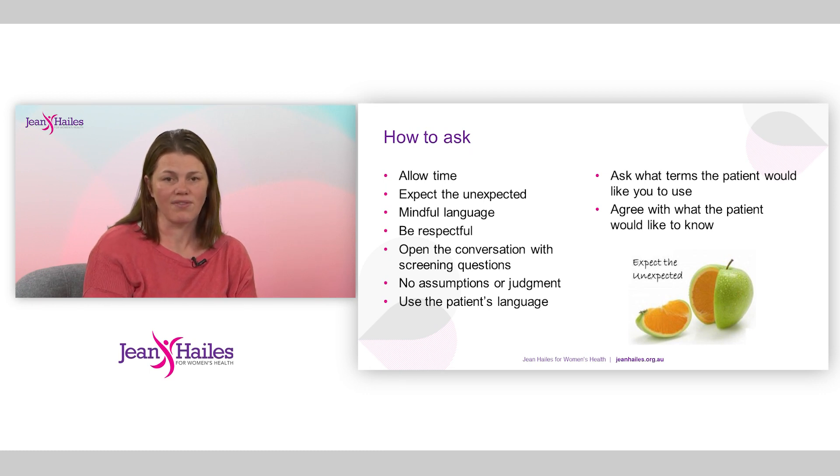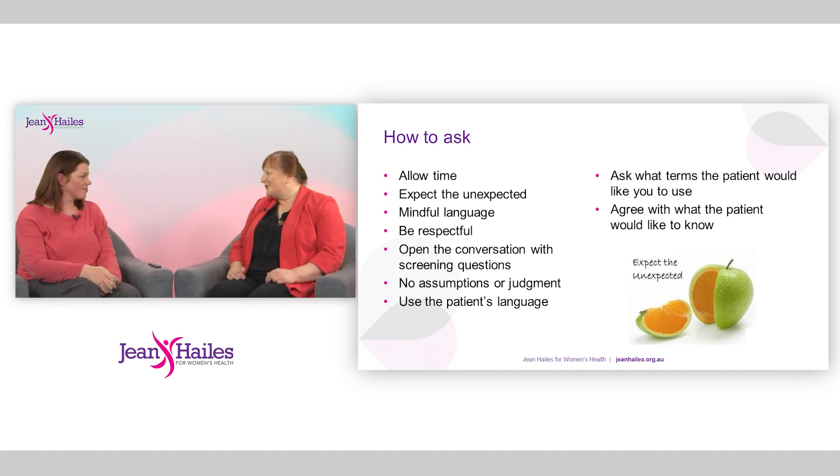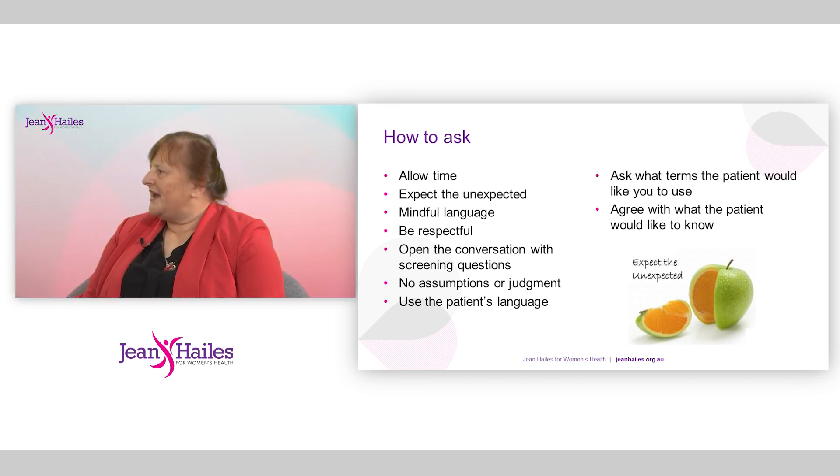I think it's particularly important that when you know as a doctor you're going to start a conversation along these lines, you pay attention to what language the patient is using, because there are often clues there as to how they refer to things. Some patients will say 'I don't know what you call it' — and that's an intro into 'Would you like me to show you a drawing?' Using the patient's terms of reference and making no assumptions whatsoever about their sexuality or whether they're sexually active is key. I've learned a lot by letting patients tell me.